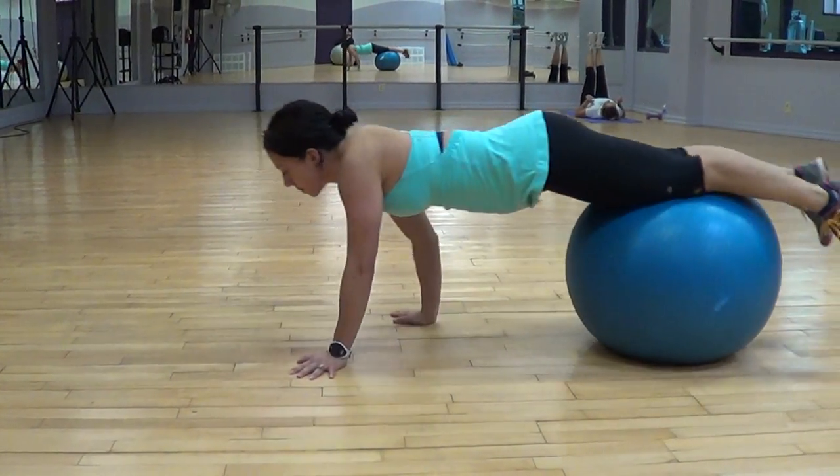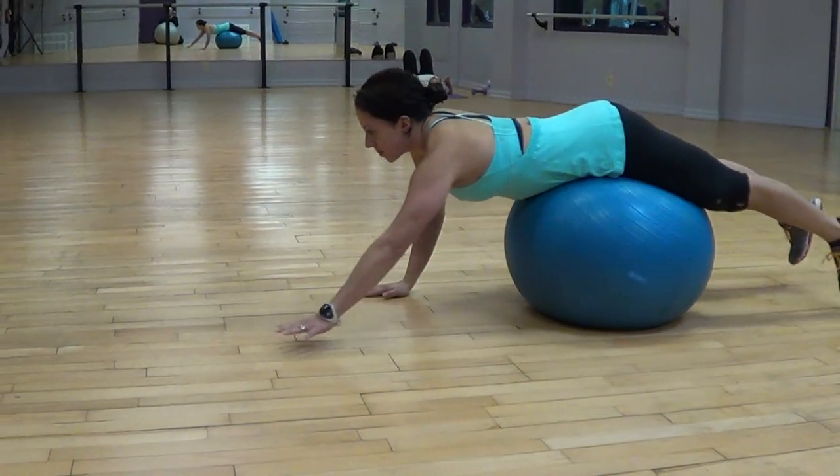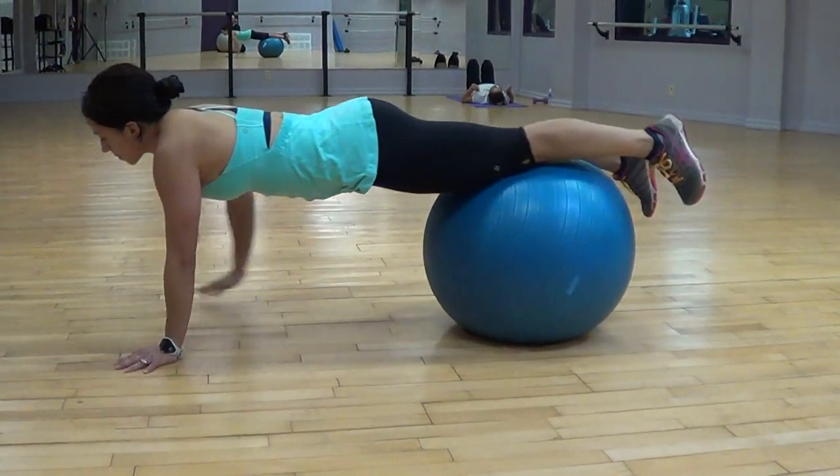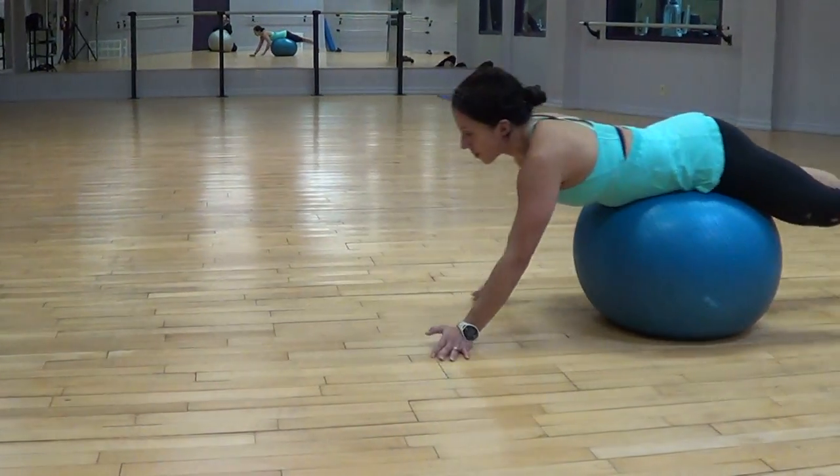Swiss ball walk out to push up. Six to 10, six to 12 repetitions. Or you can go for time: 30 seconds, 60 seconds, 90 seconds. Swiss ball walk out, push up.